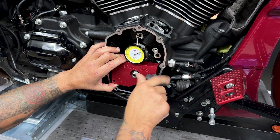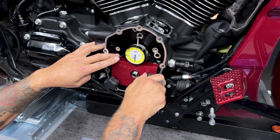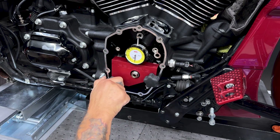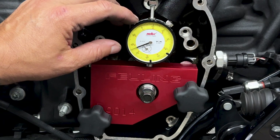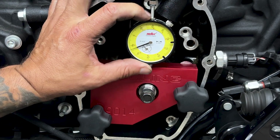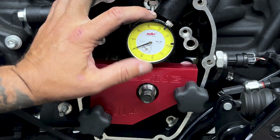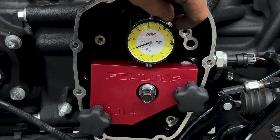You want these thumb screws on there nice and snug. You don't want any play in the plate or it'll falsify your reading. I'll just take this dial where it says zero and I'll line it up with the needle, and I'll just lock it into place up here.